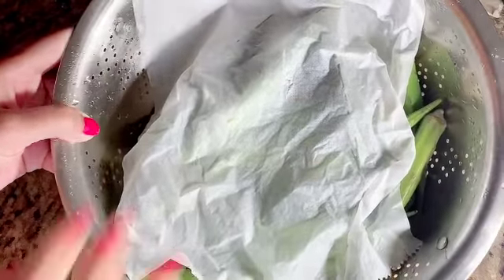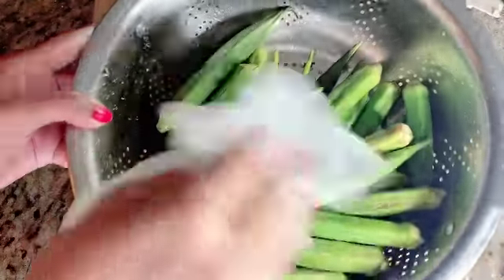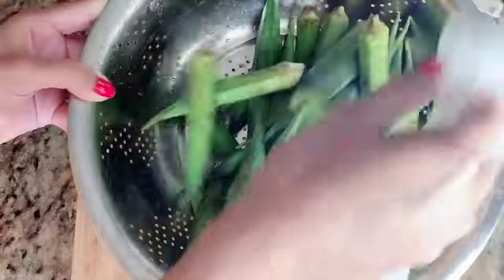First, we have to wash the bindi. We will soak it in a tissue towel and dry it with a tissue towel. You can put a towel on it and let it sit for a little while. Clean it well.